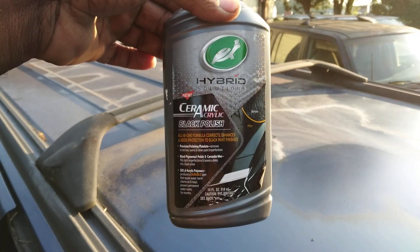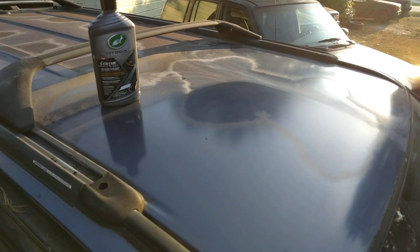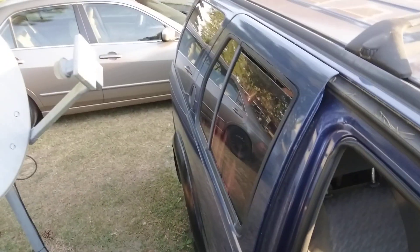Shout out to Turtle Wax for this wonderful product. Check that out — it transformed the whole top of the vehicle. Stop playing with Turtle Wax, y'all. I'm out of here. Hit that subscribe. Peace.